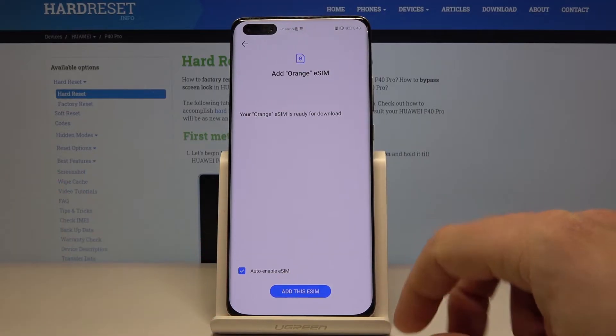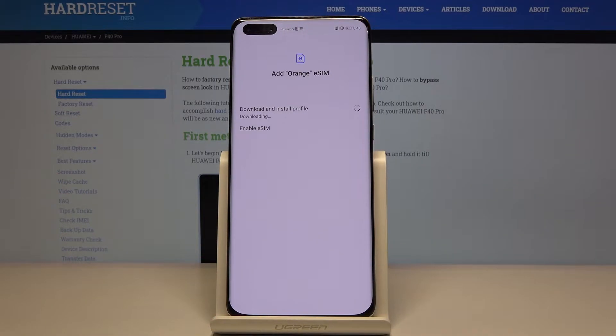Let's choose here — Add this eSIM. The phone is downloading and installing the profile. Let's wait a few seconds. Of course, you need to have an internet connection, so it's good to have Wi-Fi connected.